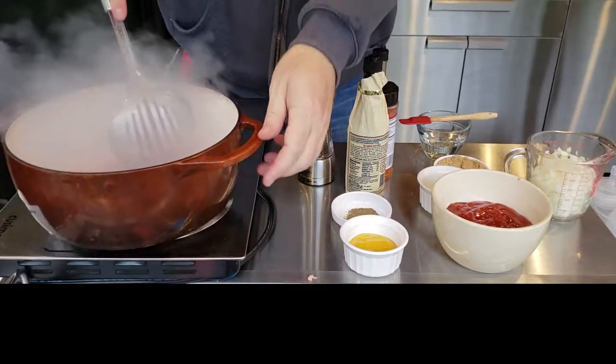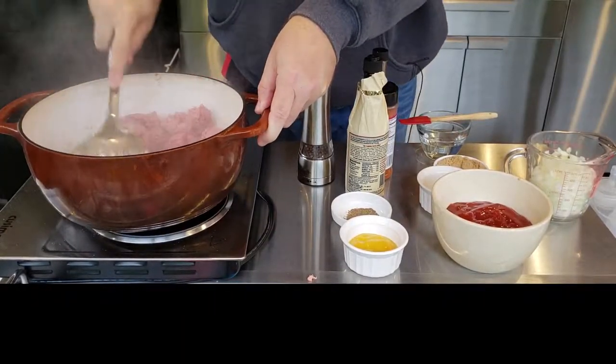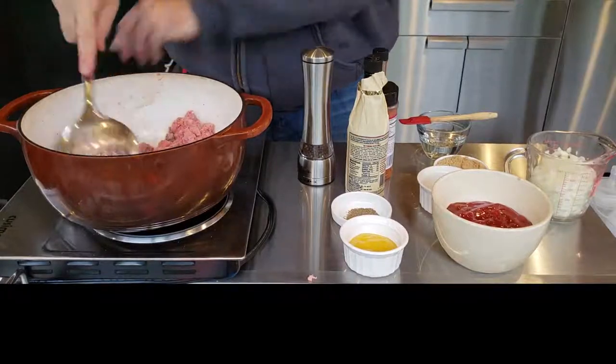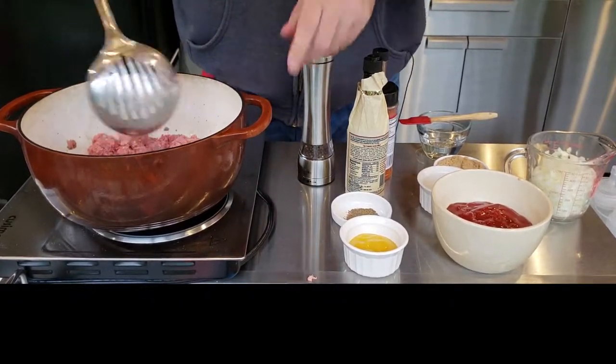Get that stirred in there and broken up a little bit. After this browns, we're going to add our onion in there. Once we get all the ingredients in here, you can also do this in a crock pot if you want — you obviously brown your meat in a skillet or a pan, then dump it all in the crock pot after you get your onions in. We're going to let this brown a little bit, then add our onions in, and from there add everything else, put a lid on it, and let it simmer for a few hours.